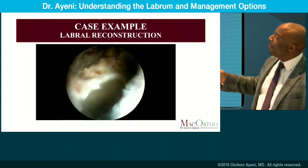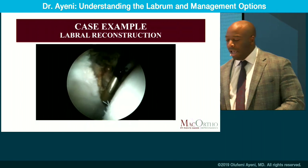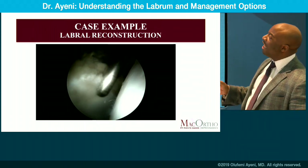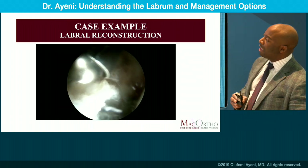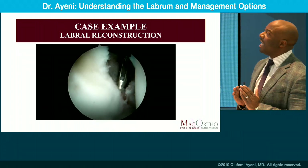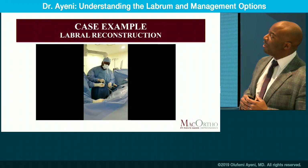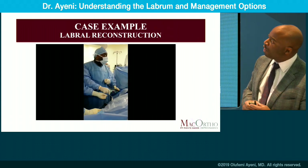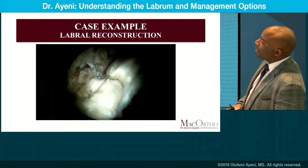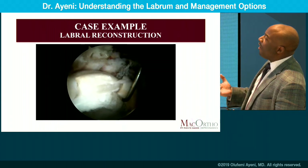You can see her tissue just melt away when you apply the edge probe onto her labrum — just simply taking flakes away. So in this scenario: rim preparation, decorticating in preparation for reconstruction, and performing a 180-degree reconstruction. Sometimes these are segmental reconstructions, sometimes 360 degrees — in this case, 180. You'd like to provide her with a biology to support her hip. Once you debride the rim and deploy anchor fixation, you settle the graft into the joint. This is the 180-degree reconstruction, and she's a year post-op and doing very well.